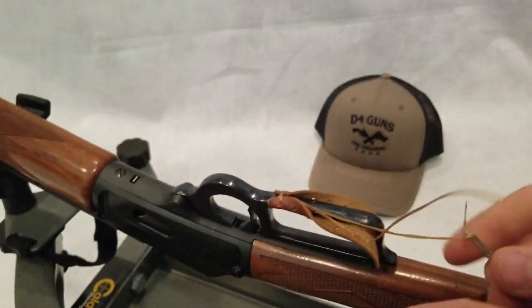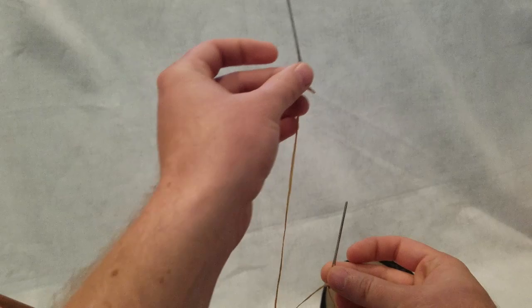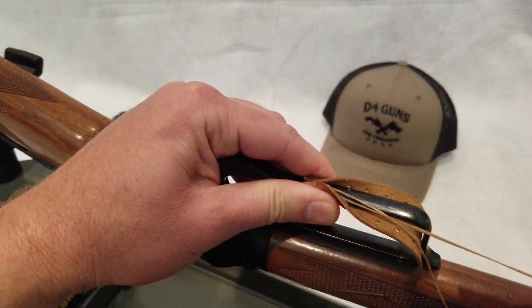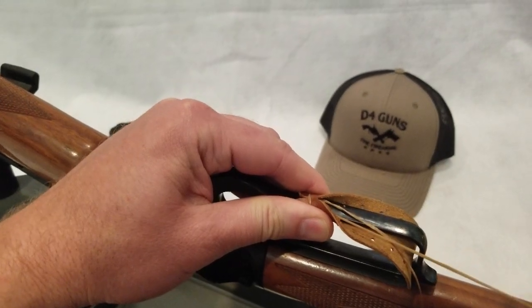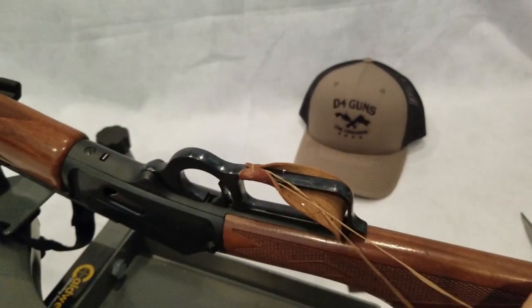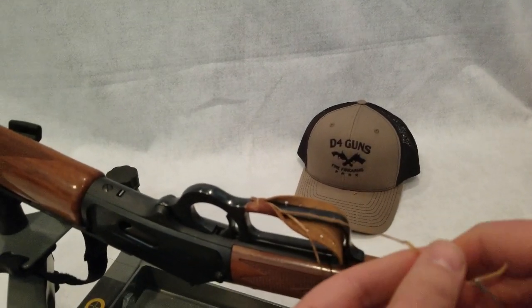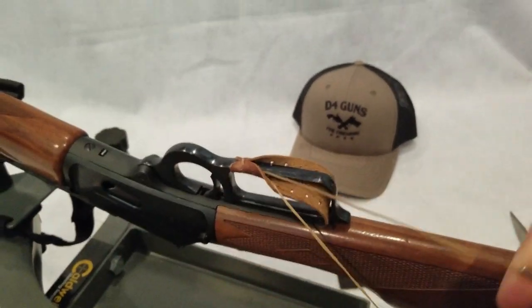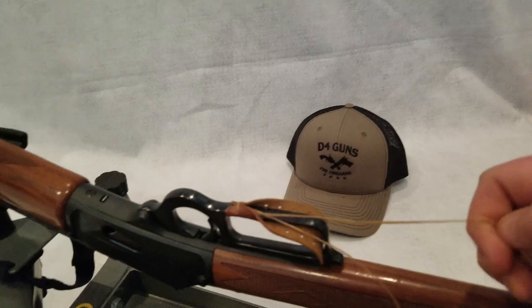So when I get this started like so, and then here you can see my laces are not really the same length. So I'm going to want to pull that tight until the thread is the same length on the needles, just like you would tying your shoes. Almost there.